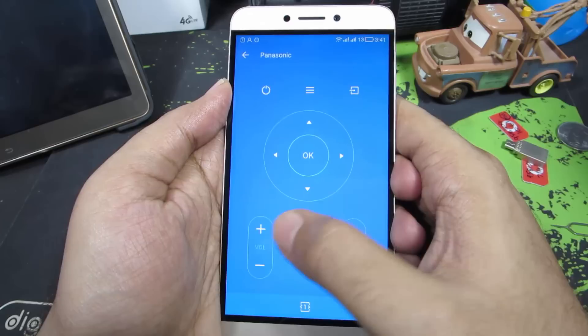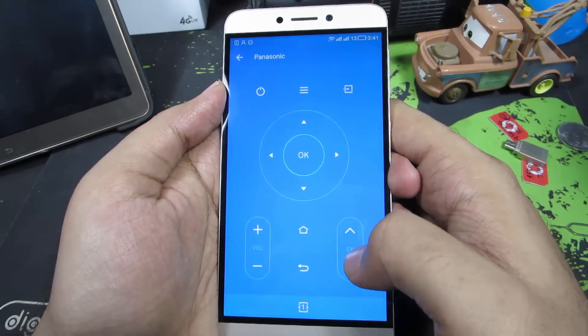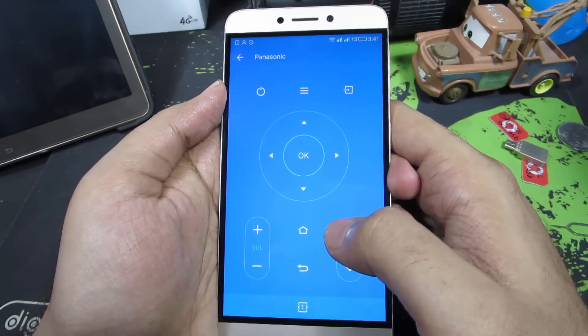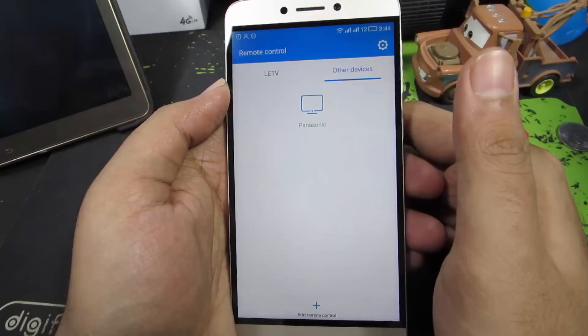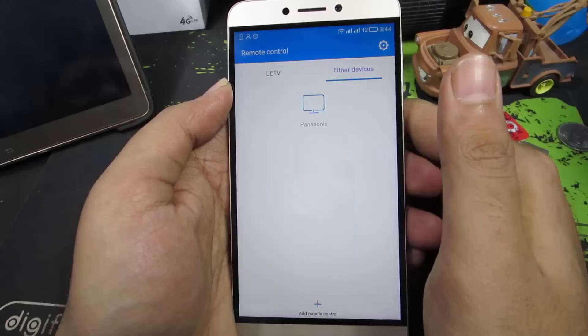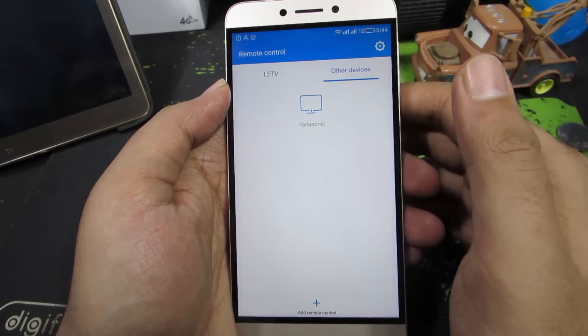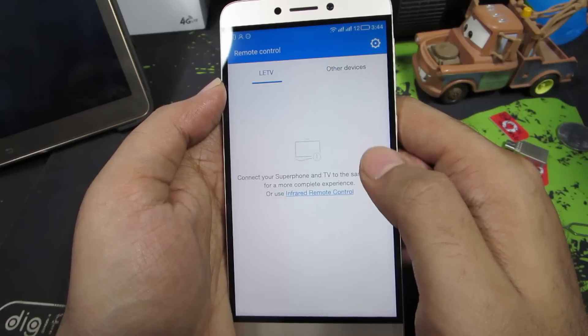And now you will see this beautiful remote. So these are your navigation buttons, these are your volume buttons, these are your channel buttons, and this is for home and back just in case if it is a smart television. So guys, just in case if no remote works for you, you can send them a feedback with your model number and they will try to fix the app. As of now, the infrared blaster on this device is supported by only this application.